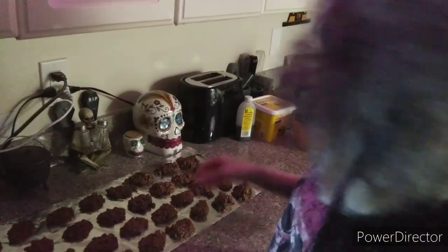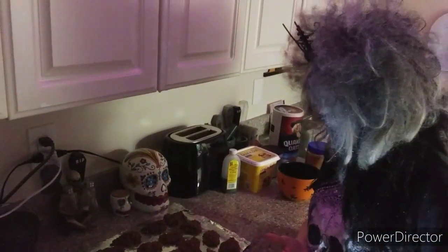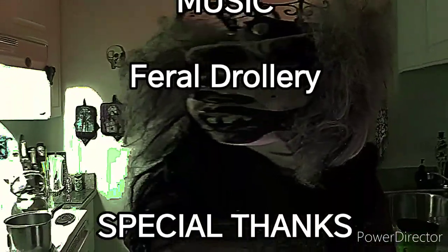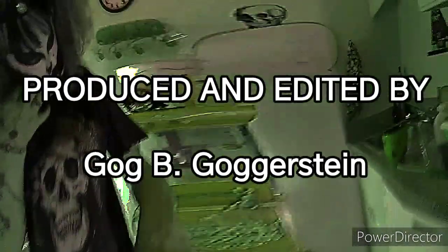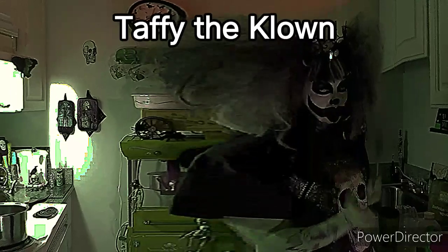And then you have poop cookies. You just let them dry — as they cool they'll harden, and you just pull them off the foil. They're really, really good. They honestly don't taste anything other than chocolate cookie. But there you are — Taffy's poop cookies. I love you guys. Have a great night and don't forget to like and subscribe, and I'll see you next time. Thank you.